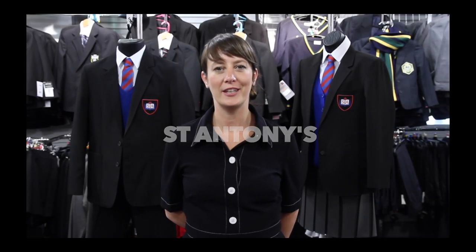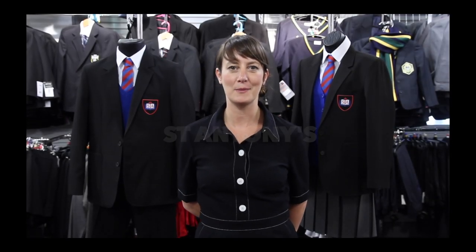Hi, I'm Rachel from John McHugh, your official school uniform supplier. I'm here to talk you through what you'll need for the start of term when you start St Anthony's.